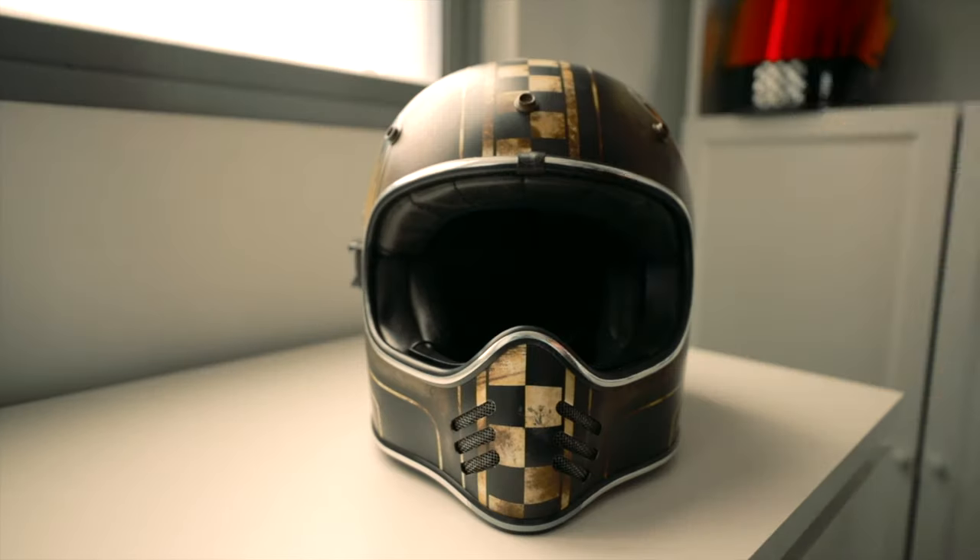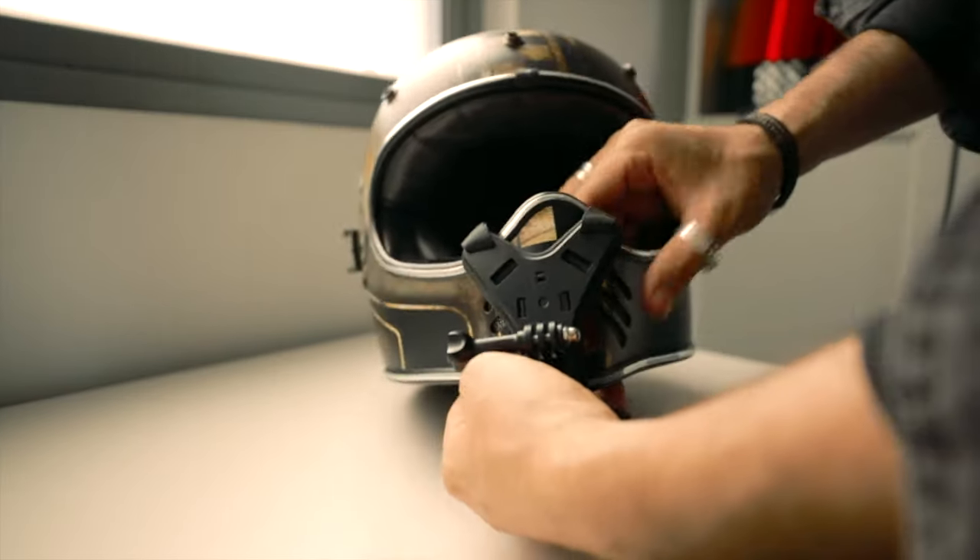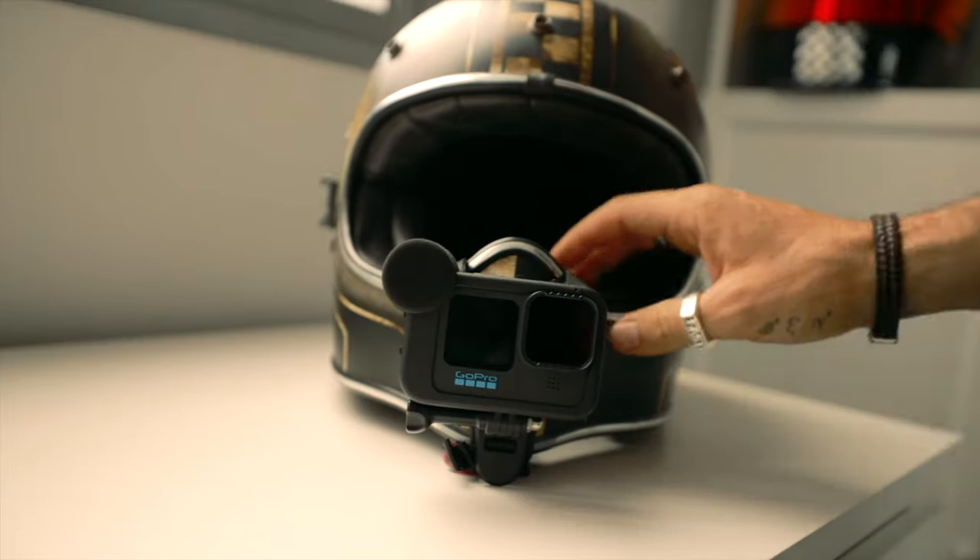If you plug in an external mic like what I usually do for MotoVlogging, it'll override all microphone sources automatically. Now you know what the MediaMod does, let's hit the road and test and compare all the microphone sources in different riding conditions.